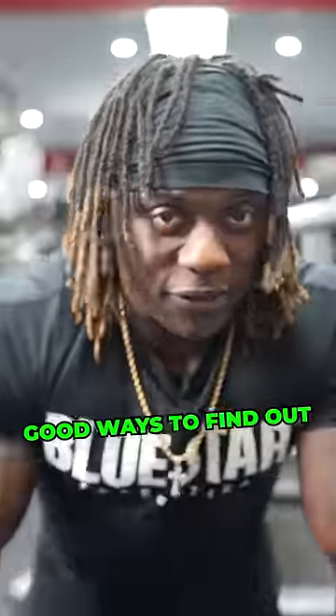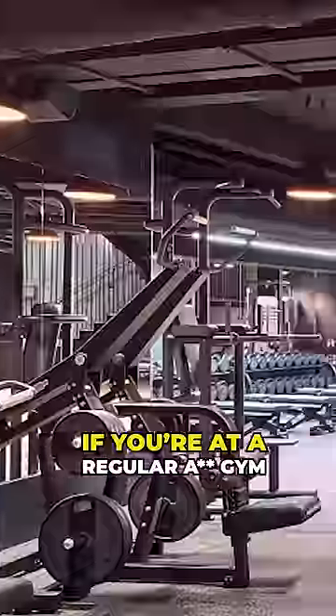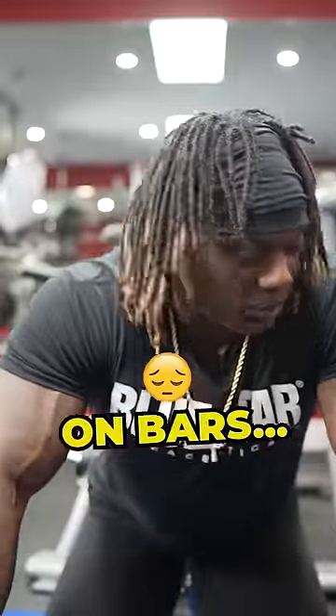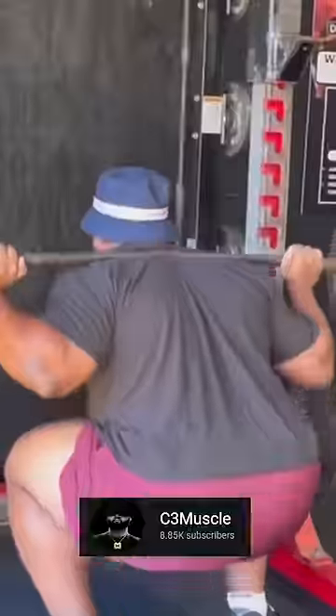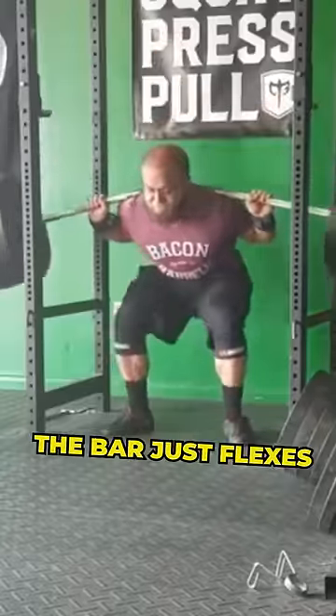Here are some really easy ways to find out if somebody's actually using real plates. If you're at a regular gym, not a powerlifting gym, chances are the gym cheaped out on bars and the bar has a ton of flex. That's why you see — like through your muscle — when someone squats in a regular gym with all their weights, the bar just flexes.